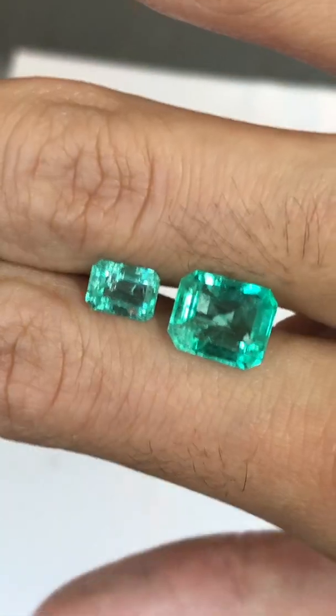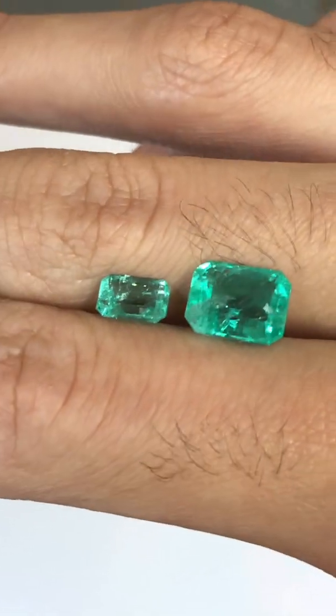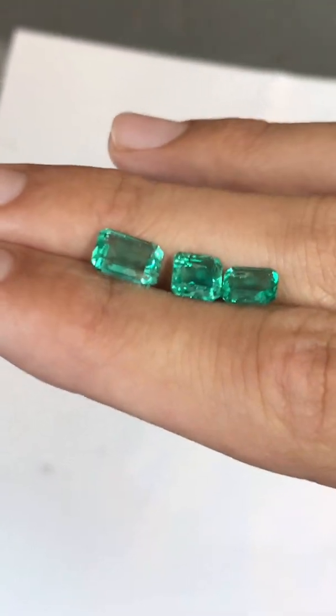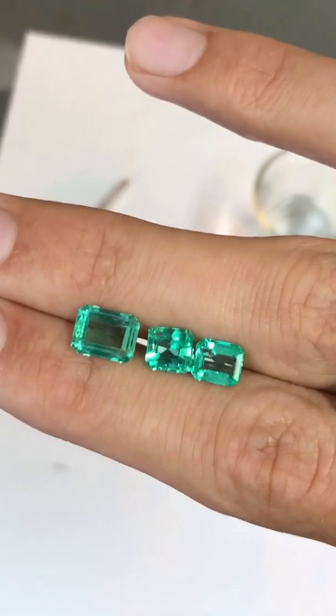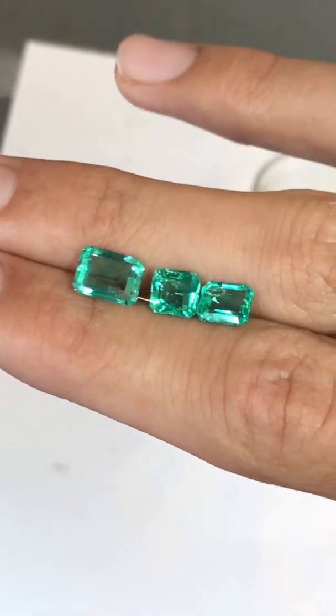You can see how the inclusions are much more noticeable after we cleaned it. The stones on the left side of my hand seemed to absorb a minor amount of oiling, which resulted in a subtle change in appearance.